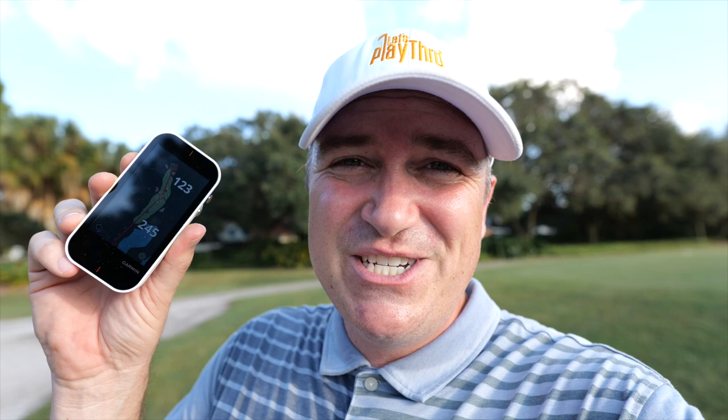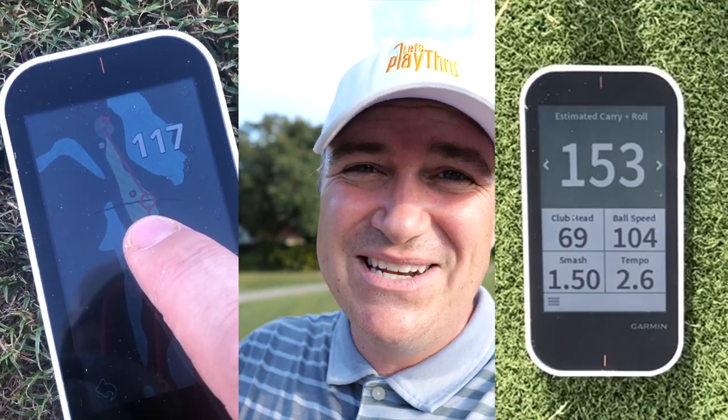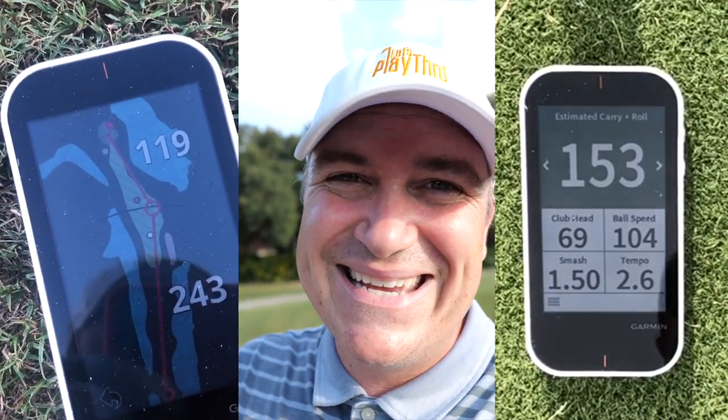It's a launch monitor. It's a GPS. It's a launch monitor. It's a GPS. I'm telling you, it's a GPS. Listen to me, it's a launch monitor. G-P-S. The Garmin G80 — it's a GPS and a launch monitor, and we're going to unpack this thing today.